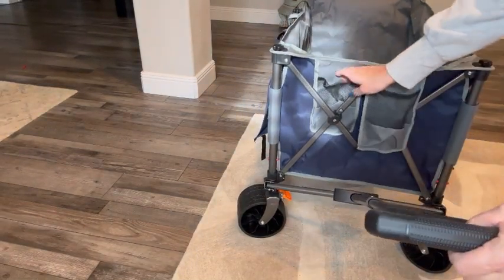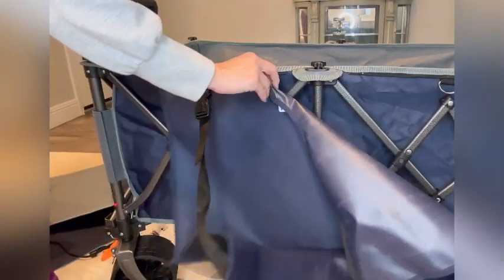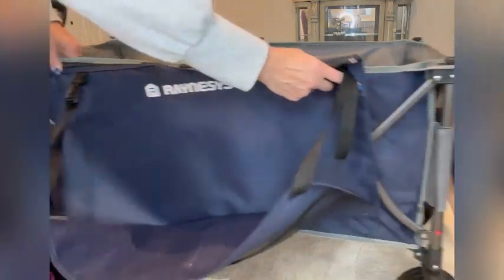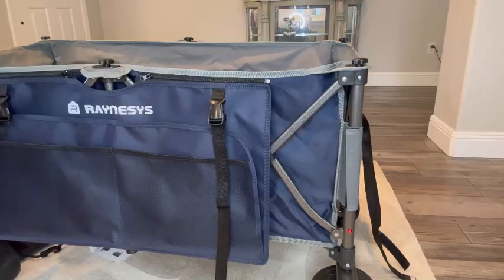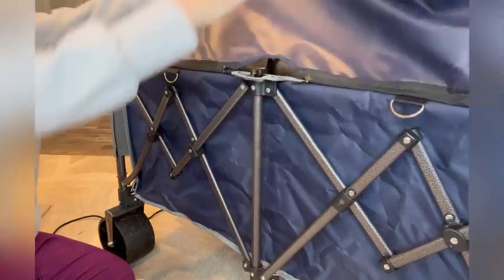Here you can see the two cup holders it has on the side. I also like this feature — you get two side bags that hold extra long items. They zip into place and also fold over, and they seem like they're waterproof so that you can cover anything in the wagon if it starts to rain.